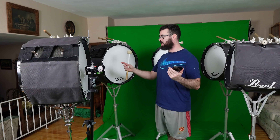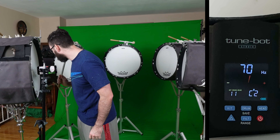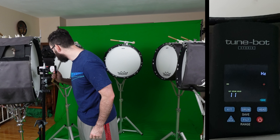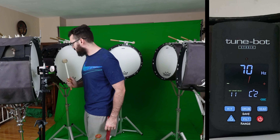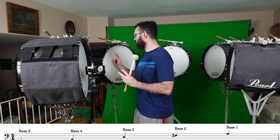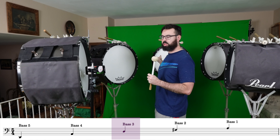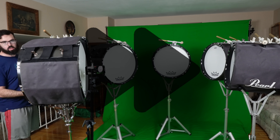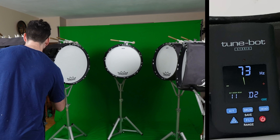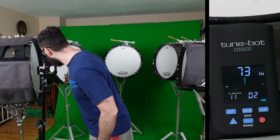With the TuneBot on bass five — we got C sharp, just like the iPhone app said, pretty much exactly the same. Although I usually tune this drum to a D. The tuning I'm going for is D, A, D on the bottom three — this D is an octave higher than that one. After adjusting: perfect, right in the center, D two. Let's keep going.